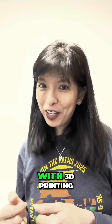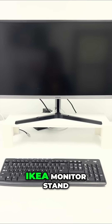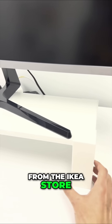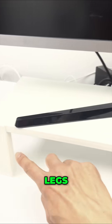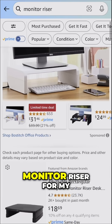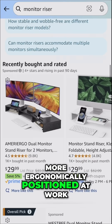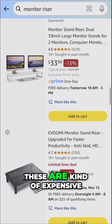Here's some problem solving with 3D printing. Here is my $2.99 IKEA monitor stand — it is a shelf from the IKEA store and four 3D printed legs. I wanted a new monitor riser for my desk at work and wanted to be more ergonomically positioned.